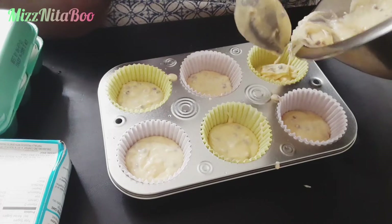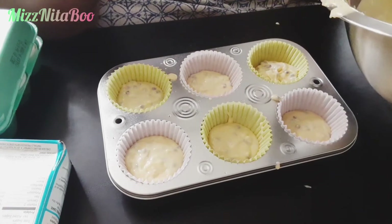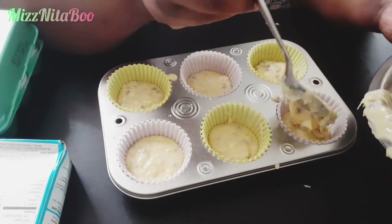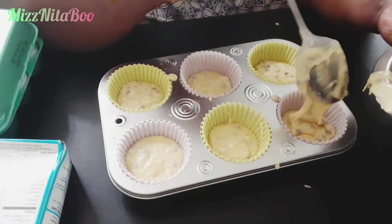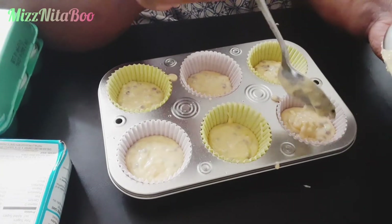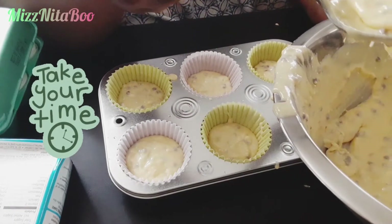Have a little patience. Sometimes we want stuff right then and there — quick, quick, quick. But sometimes good things don't come to you quick, and that's in cooking and in life. Sometimes you gotta take a little time and put a little time in to get a good result.